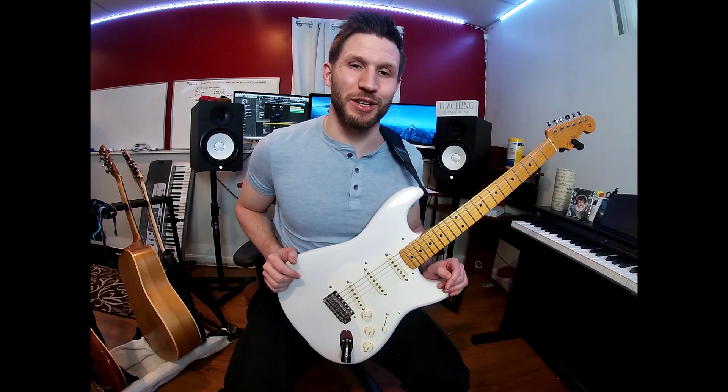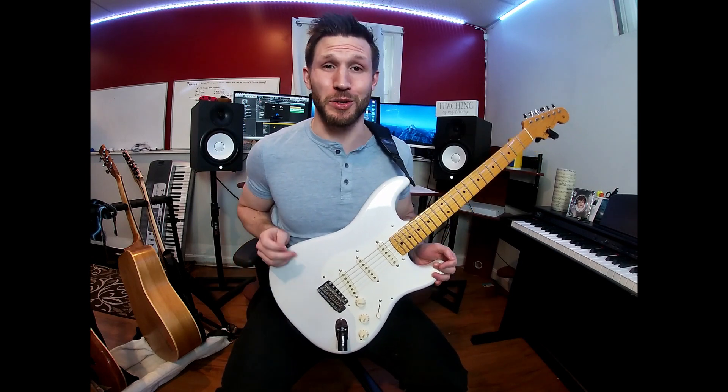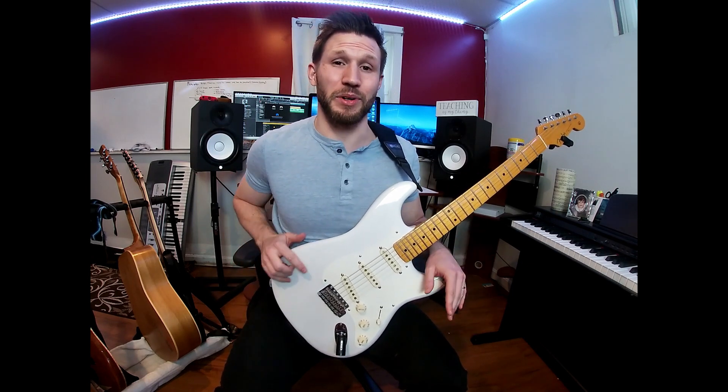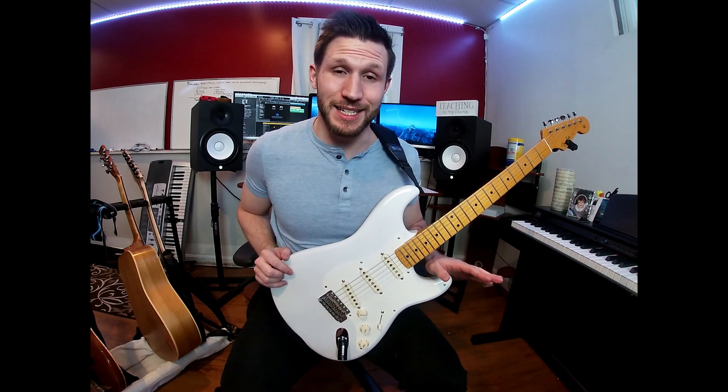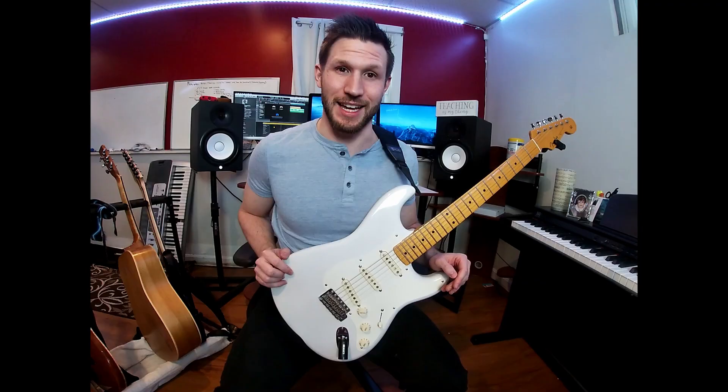Hey, this is Josh Beatler with the Guitar Player School. In this video, we're going to be going over the 10 guitar habits that are holding you back from becoming the guitar player that you want to be. This is really important, especially if you're in the beginner or intermediate stages, and there's a couple in there that might surprise you, so be sure to stick around till the end.